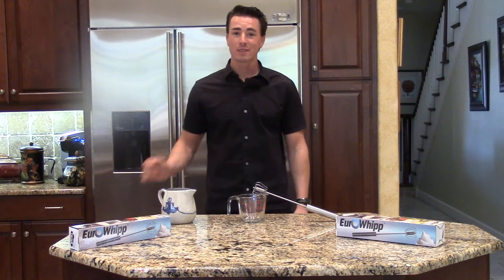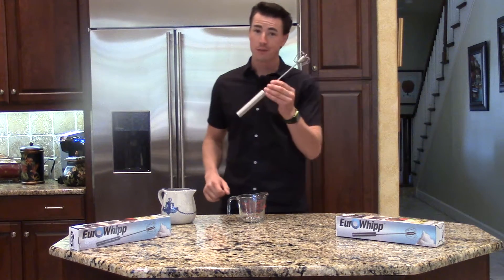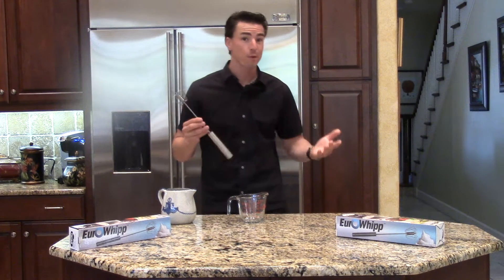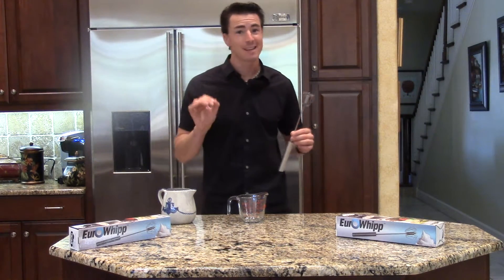Good morning, this is RJ Williams once again with Think Tank Products and the Euro Whip Whisk. If you've seen this at a trade show, you probably forgot how to use it. This is one of my top three recipes — this is your 10-second latte.